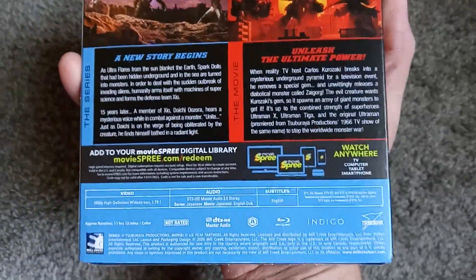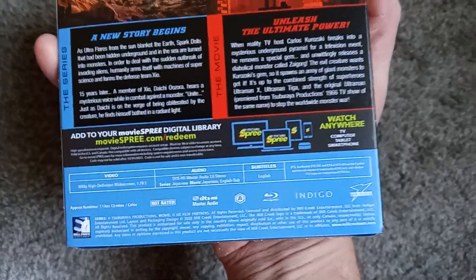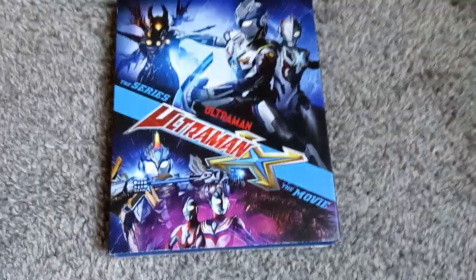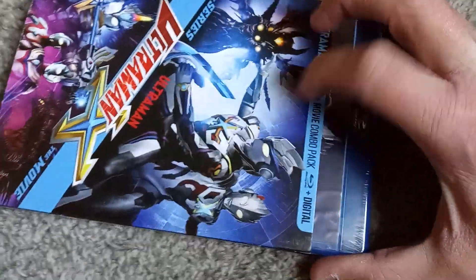First person to drop a comment with an email I can send it to — you'll probably have to disguise it with a space or spell out the at symbol or something, because YouTube likes to pop random email address comments. So you will have to likely disguise it, but the first person to do so will receive a free digital copy.